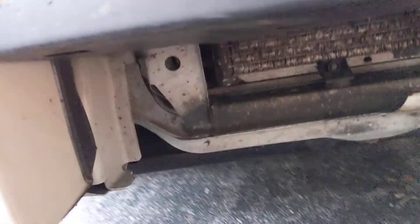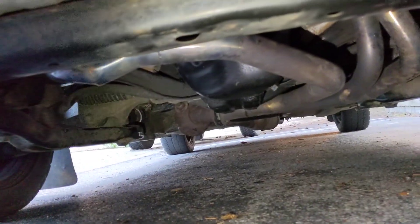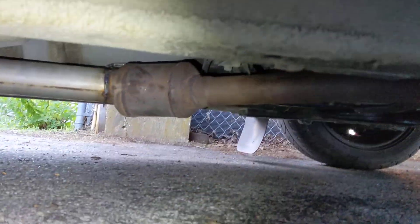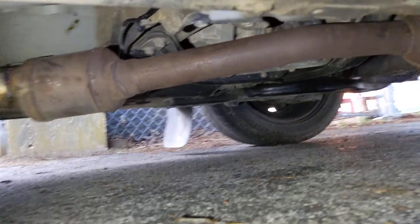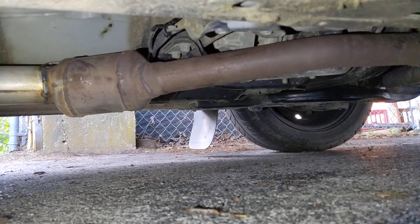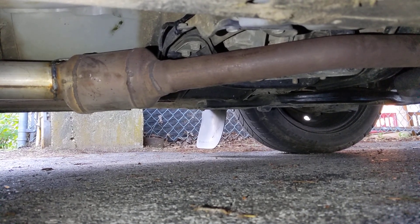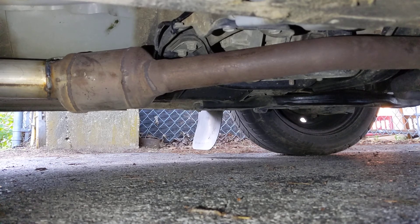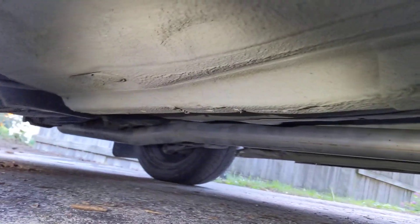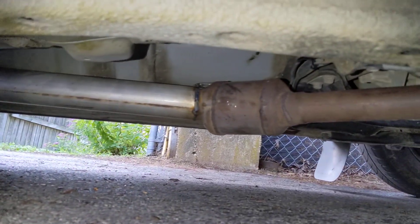You can see underneath I have unequal length headers. The important part — to get unequal length headers on these and still be legal to pass emissions — is I have here the cat section from a 2004 Subaru. Pretty much the last generation Subaru. If you get the cat section of it, you can use that with an unequal length header in conjunction with the rest of your exhaust.